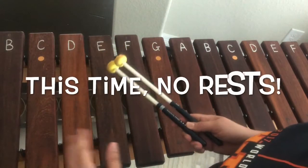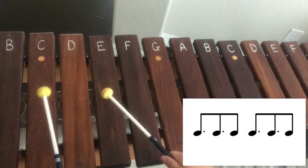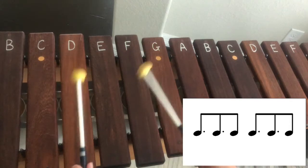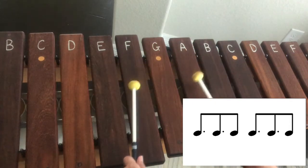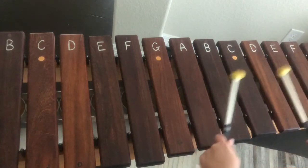We're going to do the same thing but this time we're not going to put the rest in between. Ready, set, here we go. Again.